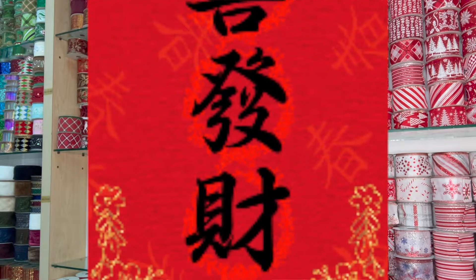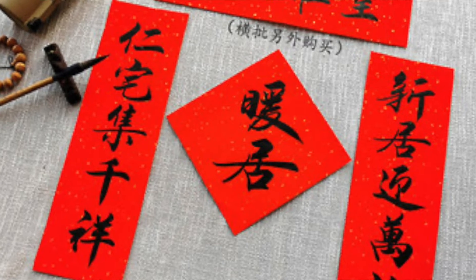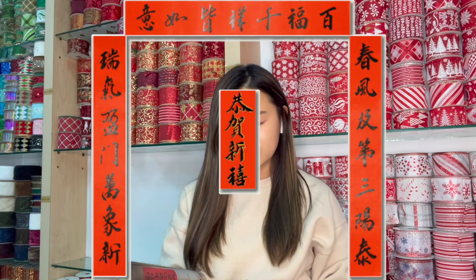At New Year, the most highly regarded are the spring festival couplets, or spring couplets. They are still pasted up to this day, one line on each side of a doorway. These are often complemented by a horizontal line of characters above the doorway to add interest or to emphasize.